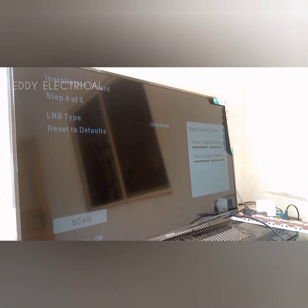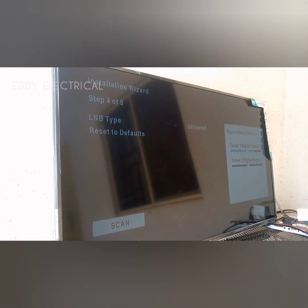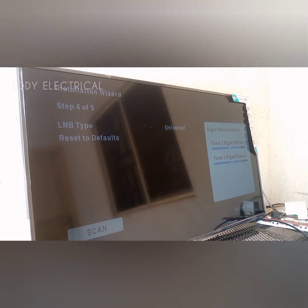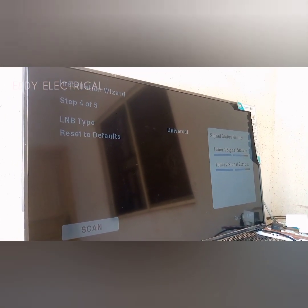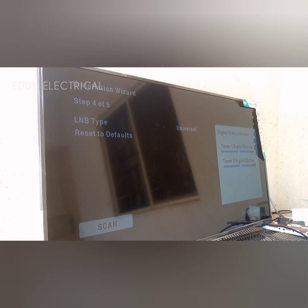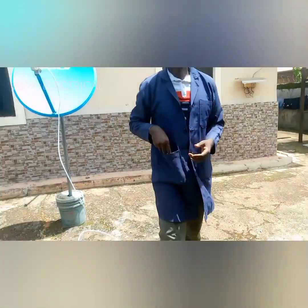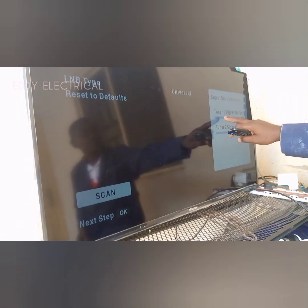You have to adjust your dish manually. I think I have caught the signal now — I have seen it there. So I have to tap. I think I have gotten the signal. My signal is there. So I move slowly — that will get your signal.